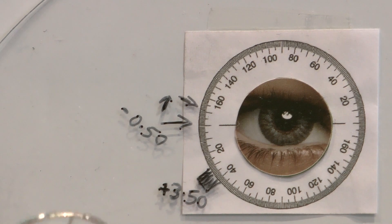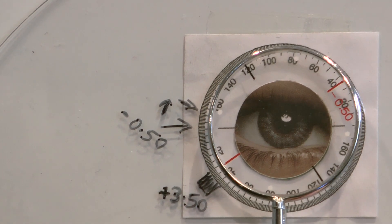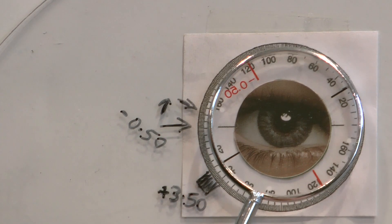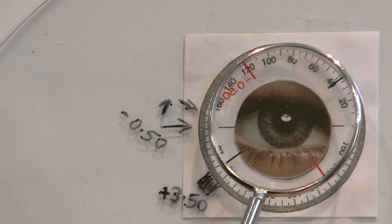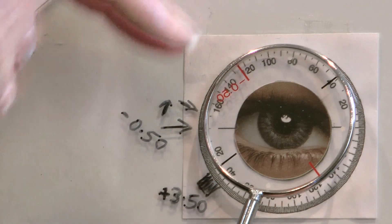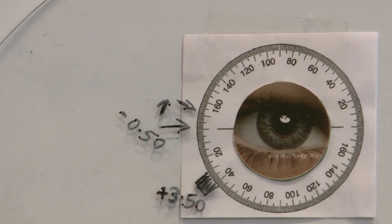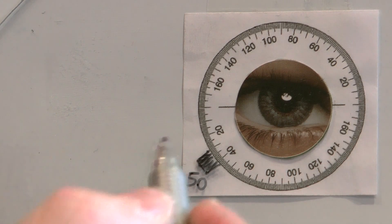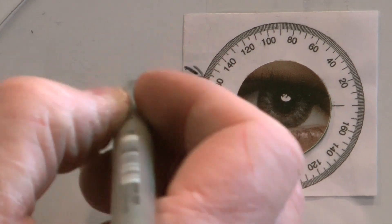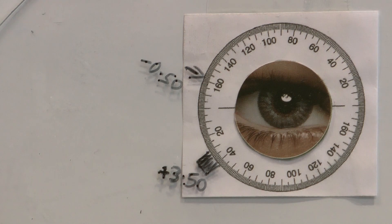We're going to double check that direction using the cross cylinder, using those white dots — this time we put the white dots on 170 and ask: do the circles look more round, darker and sharper in position one or position two? If they prefer position two, we know we need to move the cylinder slightly more in that direction. So we move it another ten degrees to an axis of 160. We've now moved the axis 20 degrees using the cross cylinder method.